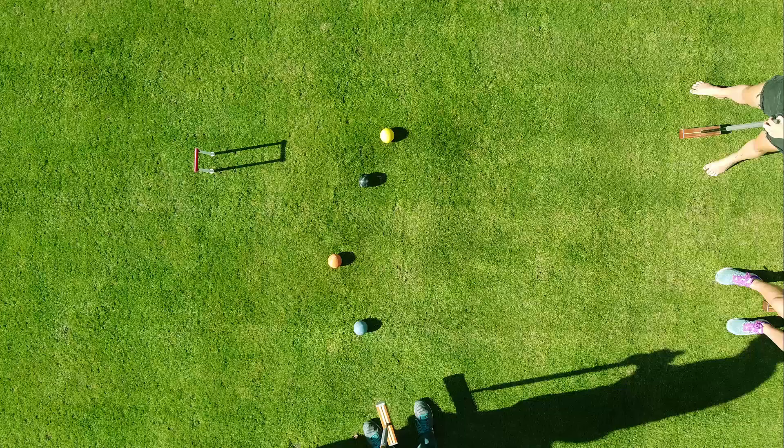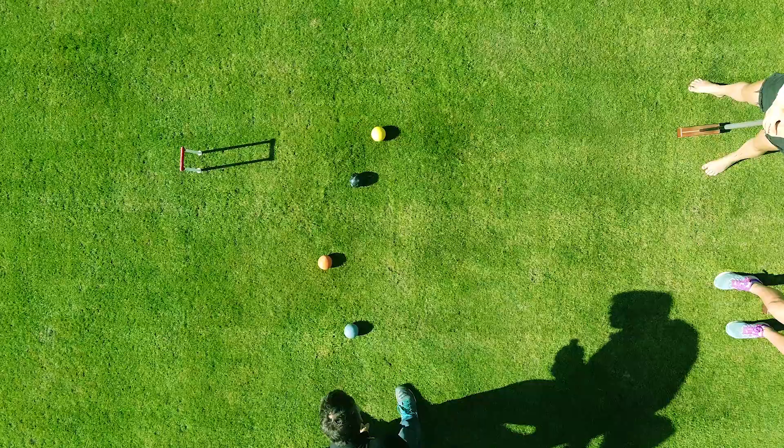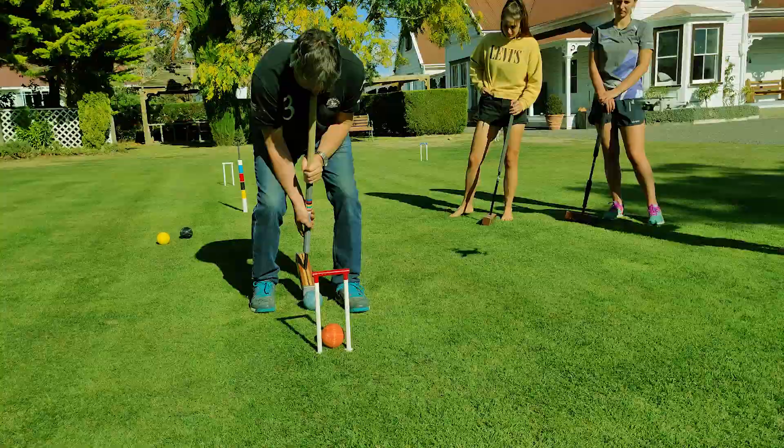This is a vindictive and tactical game. If you don't have the opportunity of running a hoop, then the best option may be to knock your opponent well out of the way or block them from going to the hoop themselves. With a little practice, jumping a ball which is blocking yours can be your best option.